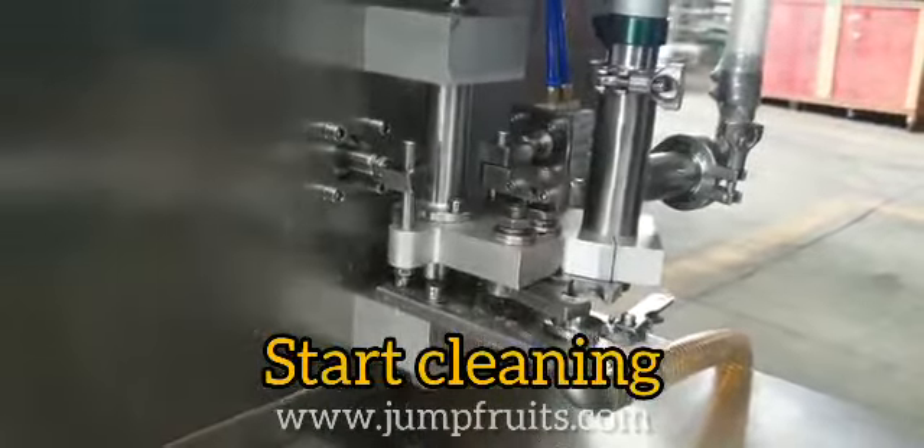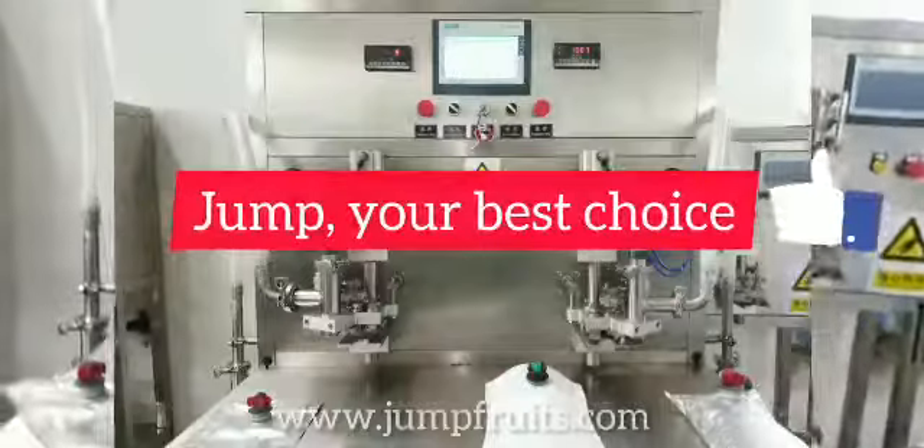Okay, that's all about this filling machine. Jump, your best choice. Thank you.